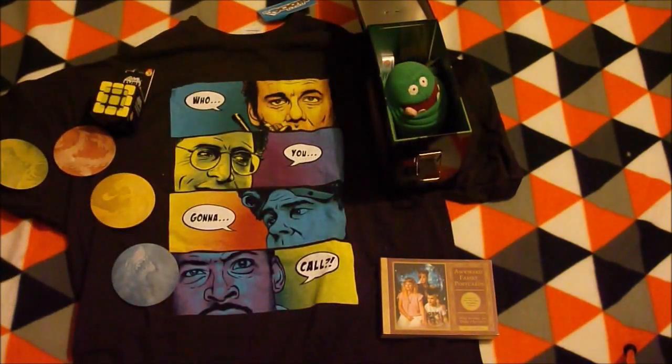So that's the August NerdBlock. Thanks for watching. Please like, subscribe, and share if you enjoyed this. Catch me on my other videos of the other boxes I'm doing. So thanks for watching. See you again.